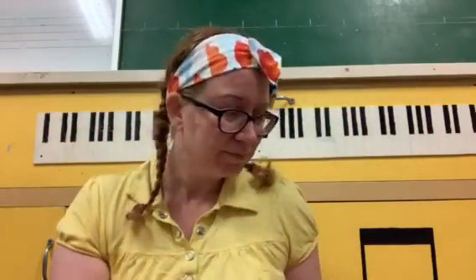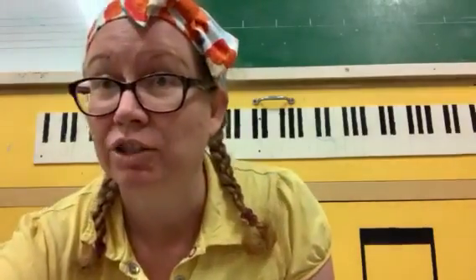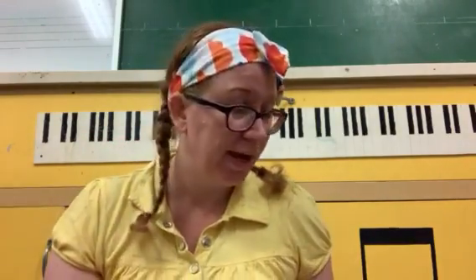This is a wooden maraca. I've also got a plastic maraca, and it can be played by shaking. This maraca is shaped like an egg, so it's often called an egg shaker. It fits nicely in the palm of your hand.